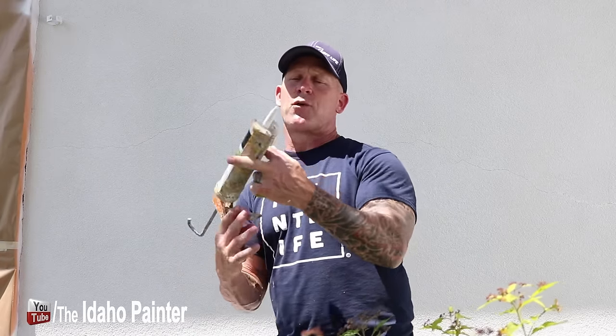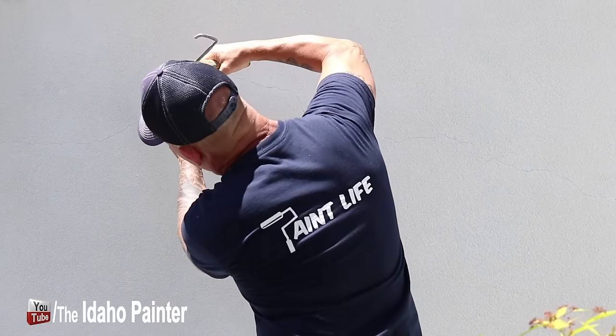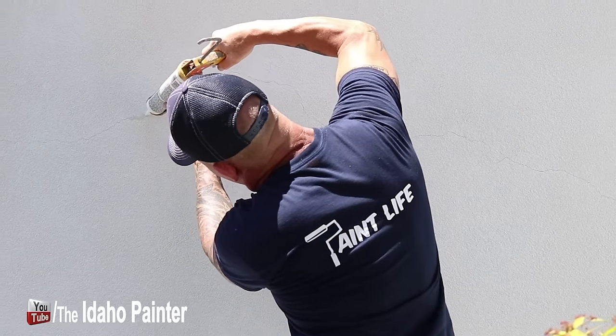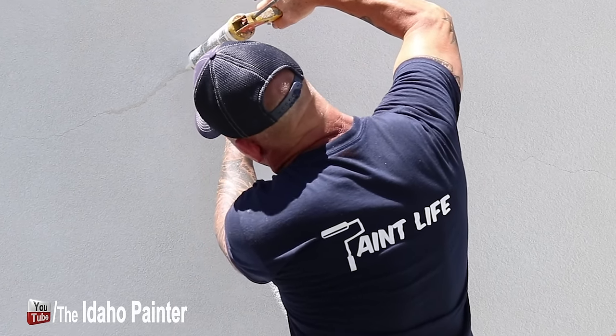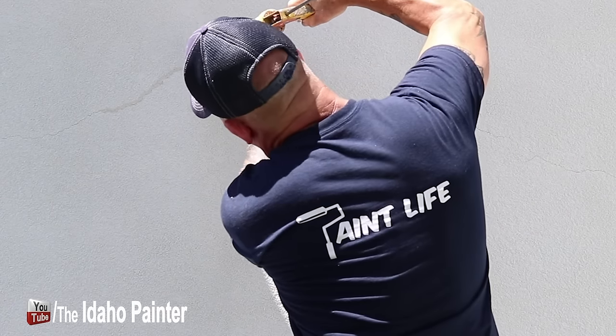I'm going to put the caulking at a 45 degree angle. I like to have a nice 45 degree angle on the tip, and I want that 45 degree angle to be flat on my crack and on my stucco. I'm going to begin just pumping some caulking into that crack, working along the track — typically about one to two feet at a time.